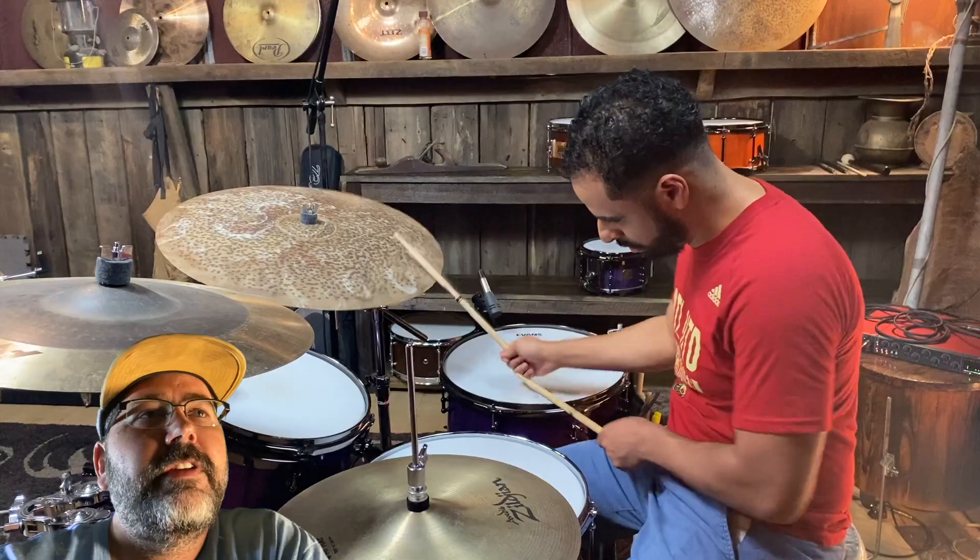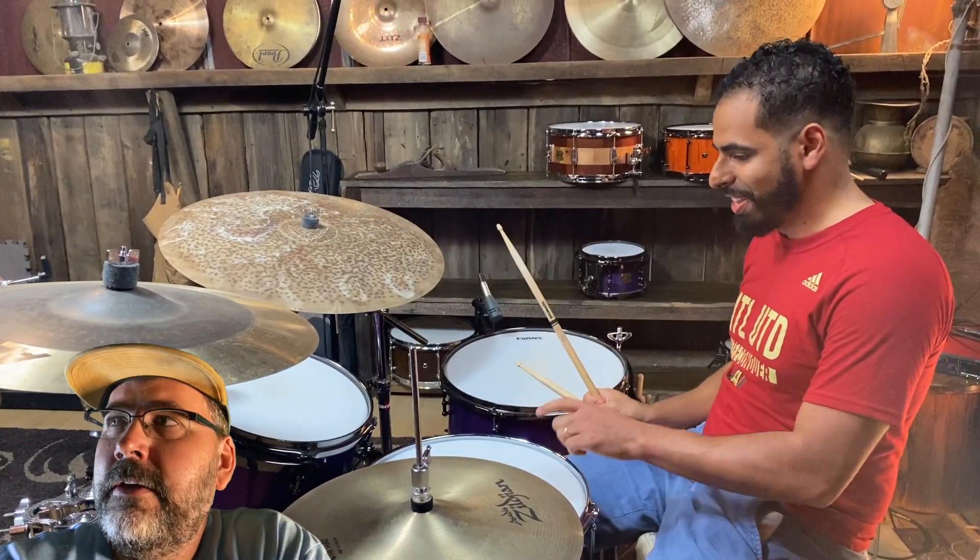You hear a snare sound that you were not expecting, and it just stops you in your tracks and you're like, whoa, wait.